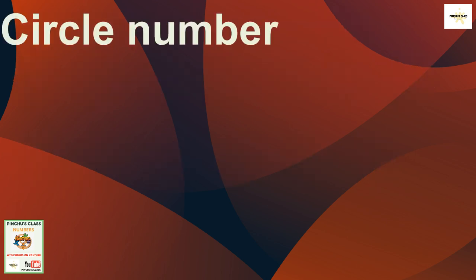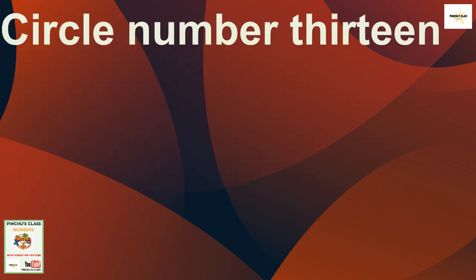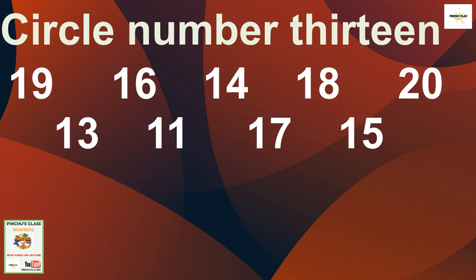Now let's go to the last one: let's circle number 13. Start with the first one — 19? No. 16? No. 14? No. 18? No. 20? No. 13? Yes! 13 is here. So let's circle number 13. That's correct!